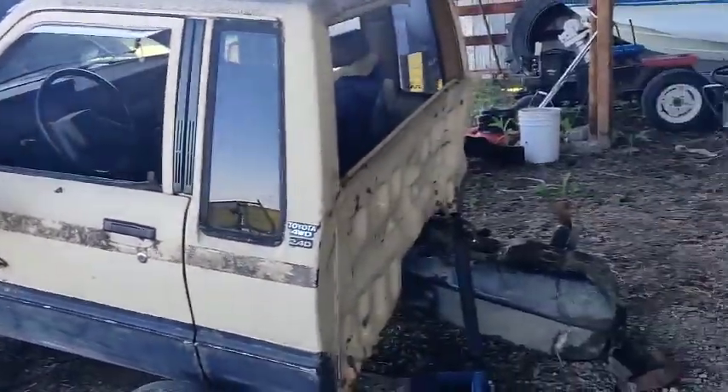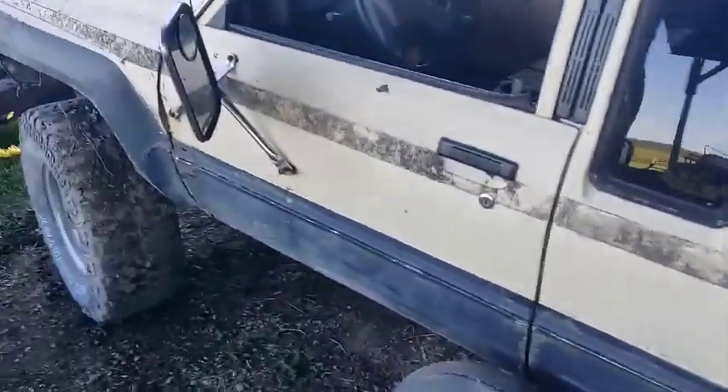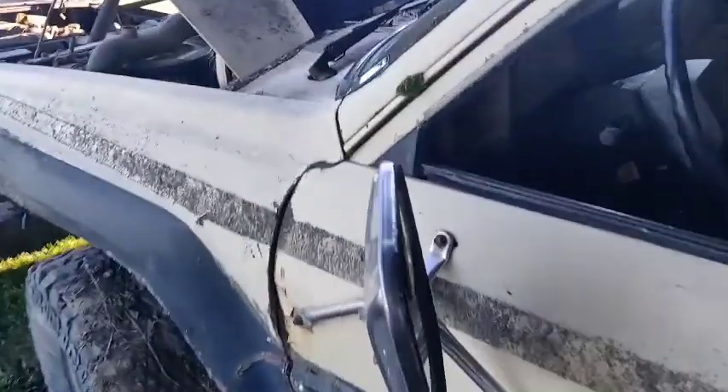This is amazing — just look at this thing. Running like the day it came off the factory line.